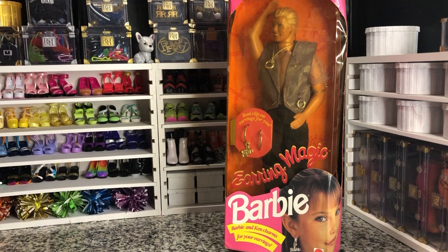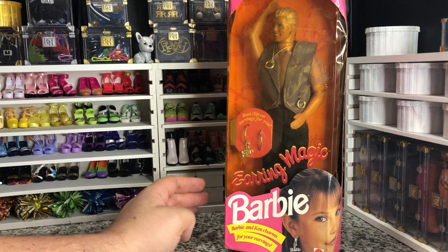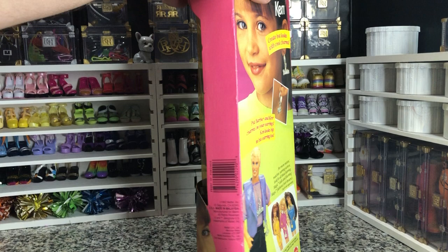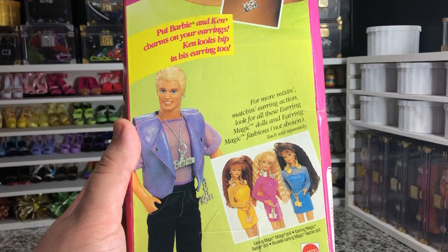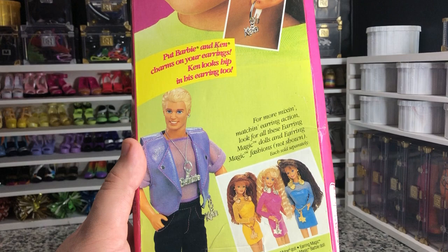Today I have the Barbie Earring Magic Ken, otherwise known as Cochrane King, but that is beside the point. This doll was designed by Mattel, and it was released in 1992. It was supposed to be a hip, cool Ken. But unfortunately, Mattel's designers went out into West Hollywood in the 90s, which would have been a huge gay scene. And so, Earring Ken was born.